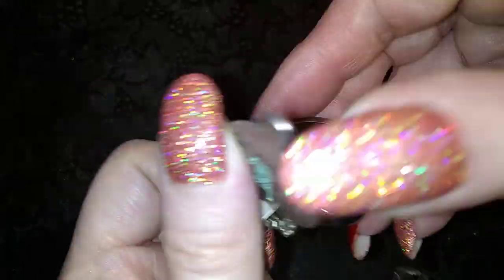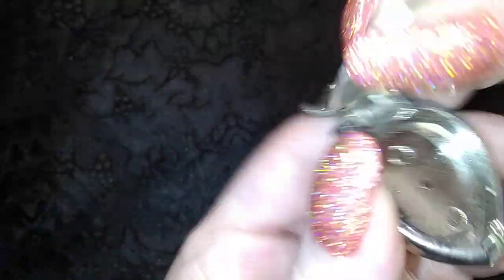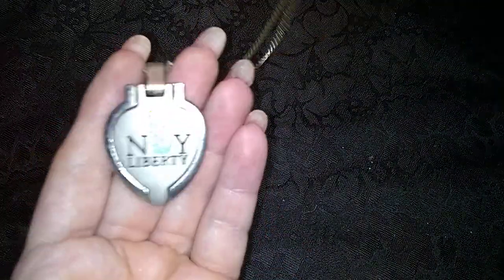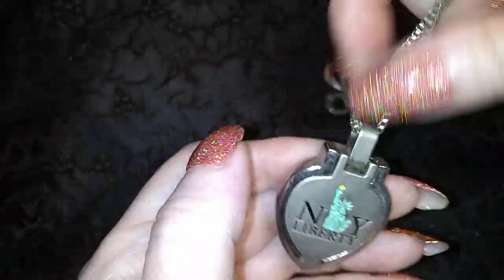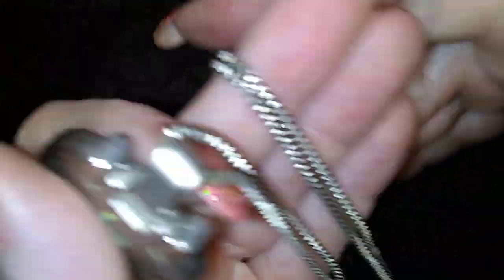What is this? Whoa, this is wrapped around — New York Liberty. I guess that's a Statue of Liberty touristy piece. It's on a nice box chain. I like that, but I'm not crazy about the pendant, though.